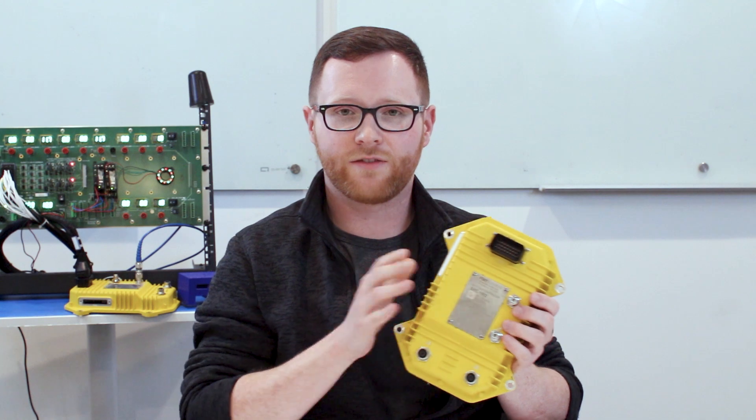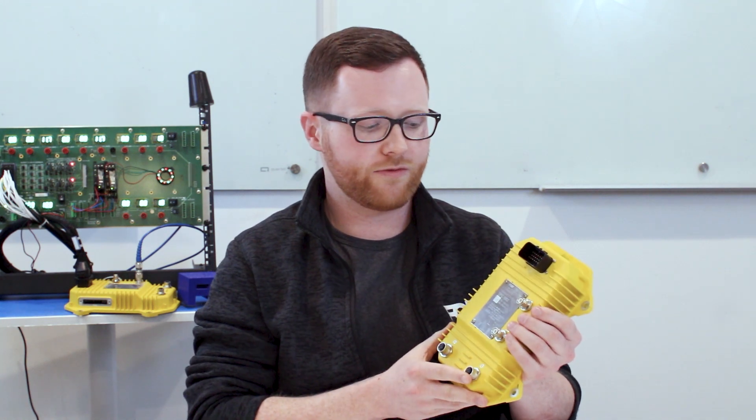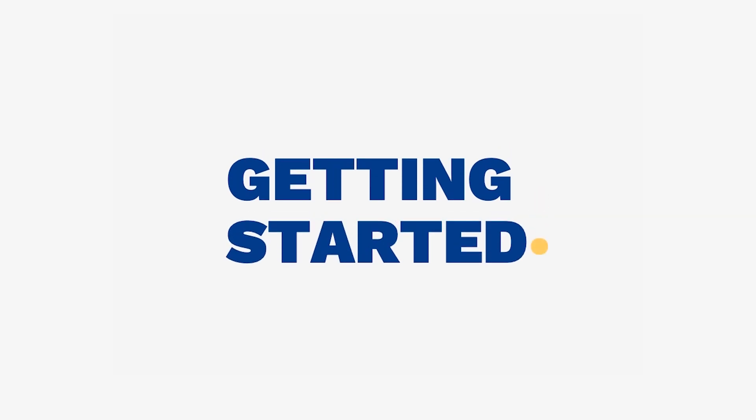You can see just by looking at it, it's a very ruggedized container. It's suitable for many different types of environments, and what I'll do today is just kind of walk you through the different aspects of the controller.